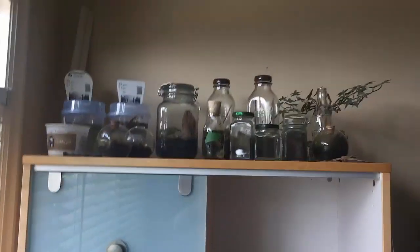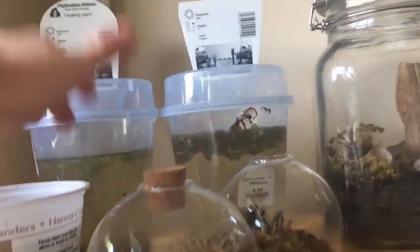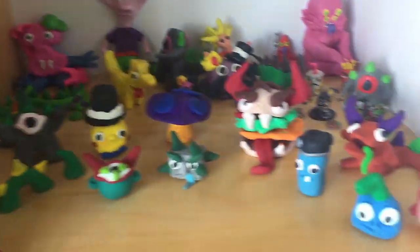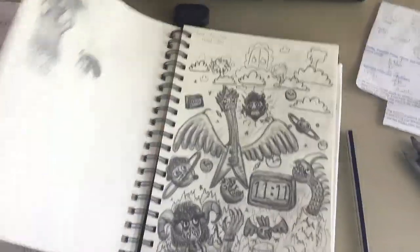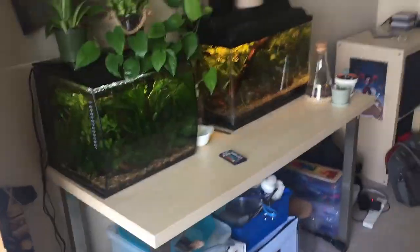Coming up soon: I'm going to be culturing some isopods, culturing daphnia, and I might do a little immersed setup in a big tupperware underneath the shelf. Thanks for watching - here are some of my polymer clay figures; you'll see them in better detail in an upcoming sketchbook tour. Hope you guys enjoyed this video - I'll catch you in the next one!